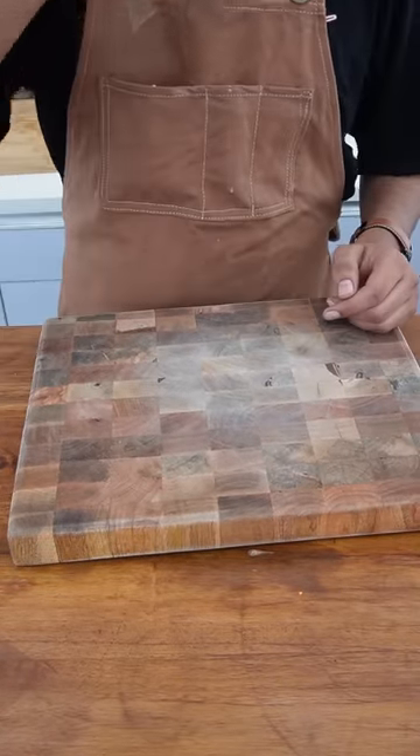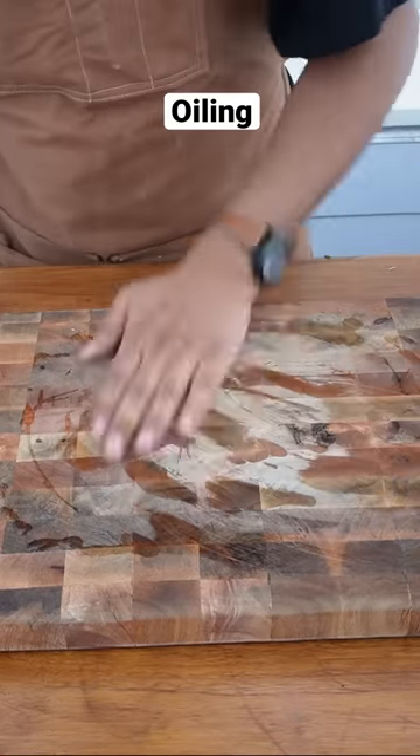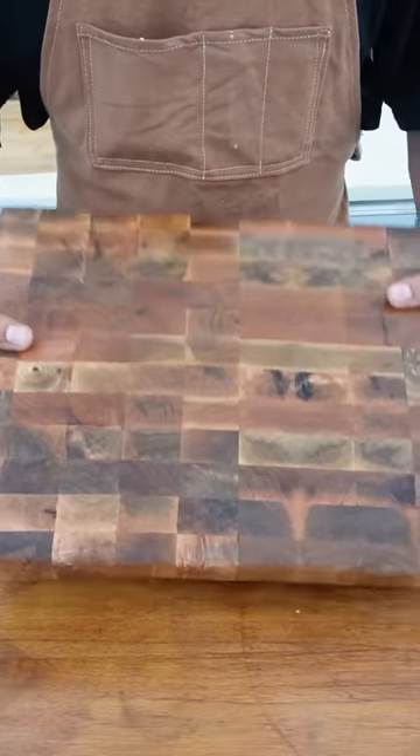That's why I prefer mineral oil. I would suggest doing this every 5-6 months and it will stay like this. Now we will put it in the sun and after a few hours it will look like this.